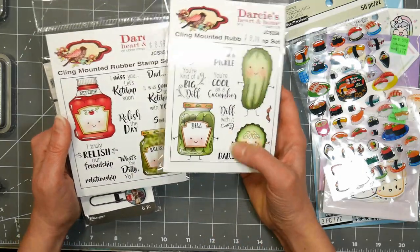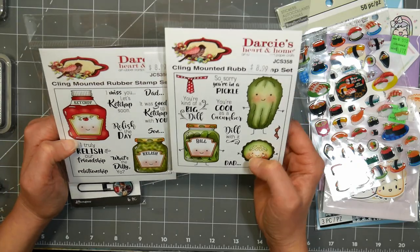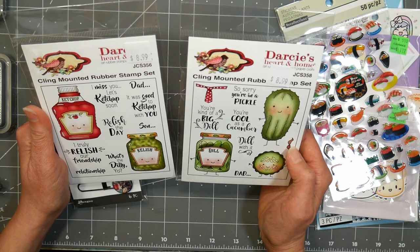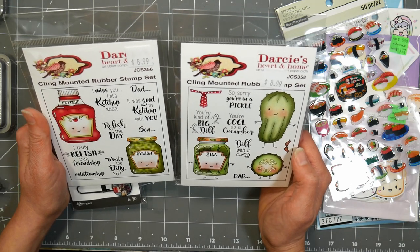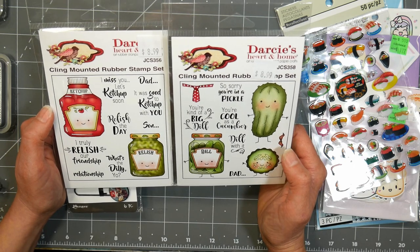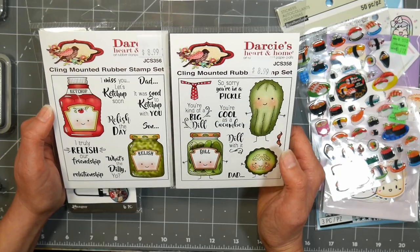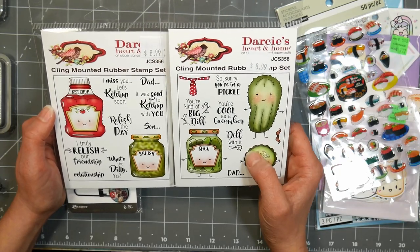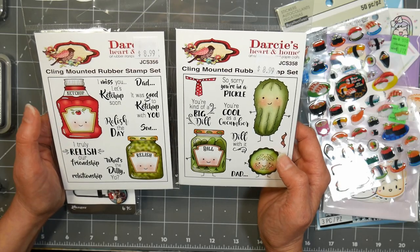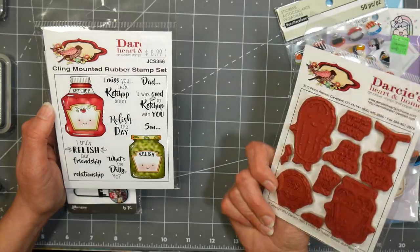I knew there was a vendor with Darcy's stamps, and she had a soy sauce one with soy puns. I love food stamps with puns — these weren't sushi but they had really great ones like 'I'm so sorry you're in a pickle,' 'you're cool as a cucumber,' 'deal with it,' 'you're kind of a big deal.' And these ketchup and relish puns were really cute, plus they'd be super fun to color. I grabbed those two — they're red rubber, and at $8.99 I thought that was an excellent price.